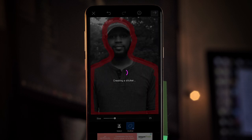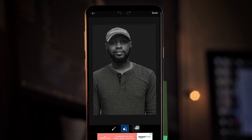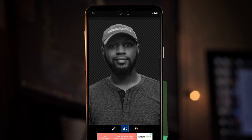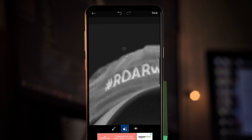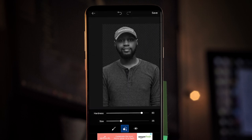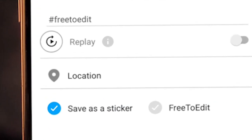Once you've outlined completely, tap the arrow. Now look at the bottom — you see that eye icon? Tap that so you can see what you got. It looks pretty good from the first go around. There are a couple spaces I want to get, so zoom in and clean up. Once you're done, it should automatically be saved, but just in case, go up to the top right arrow, tap that, and then save as a sticker and click save.